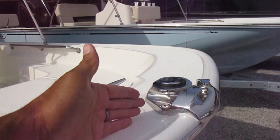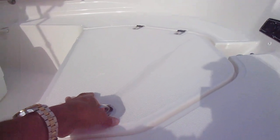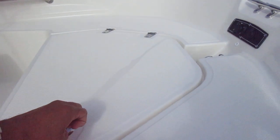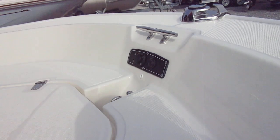Your nav light goes right here. Anchor locker — you'll be able to put your anchor and also your rope right inside, and get that out of the way. This is also pre-wired for the trolling motor.